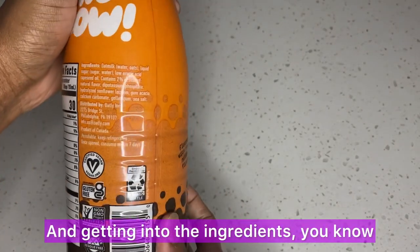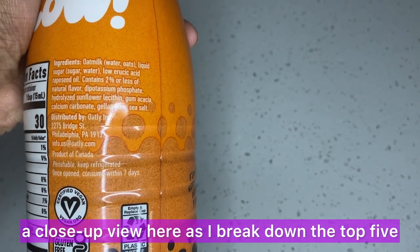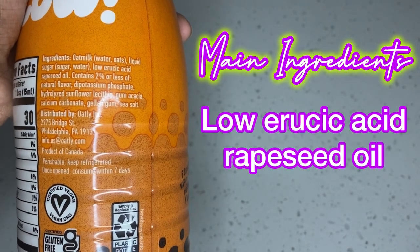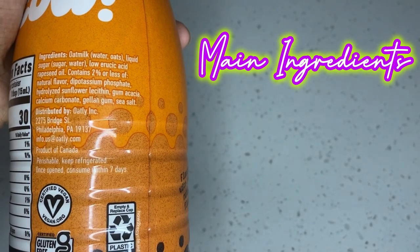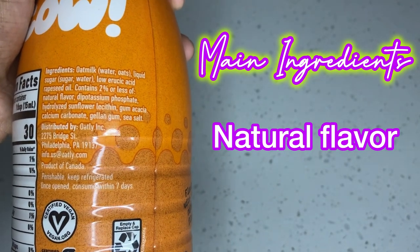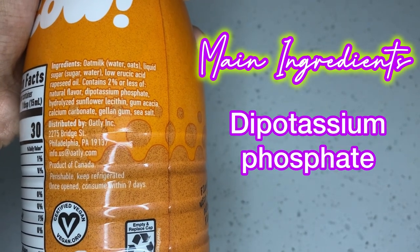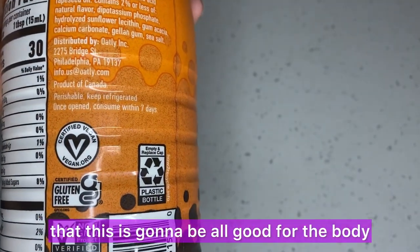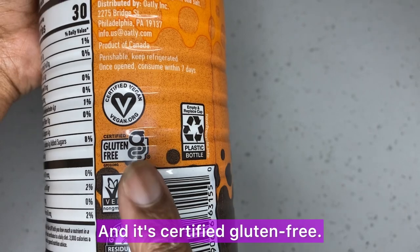Getting into the ingredients, we like to do the top five, so I give you a close-up view. The top five are: oat milk, liquid sugar, low uric acid, rapeseed oil. Then it says it contains two percent or less of natural flavor — we talked about that last week, we never really know what natural flavor means, but we hope it's nothing bad. Then dipotassium phosphate. It is certified vegan and certified gluten free.